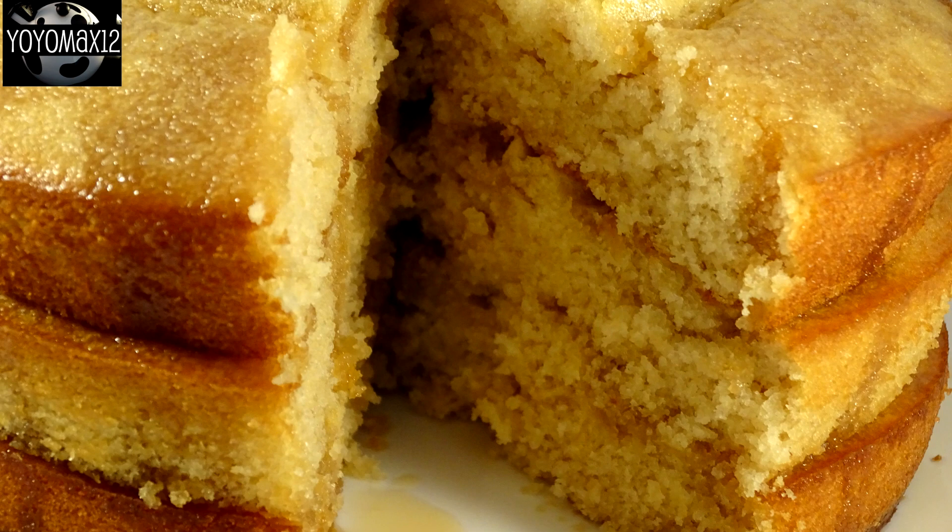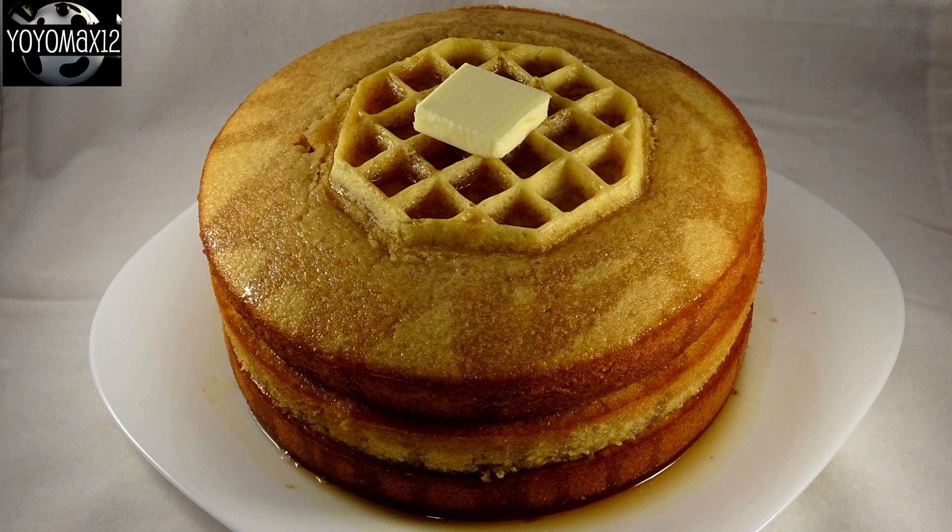This is definitely a cake I will make again. It's a delicious maple cake whether or not you decide to put the waffles in it, and it stays nice and moist after two or three days at room temperature — it does not dry out at all.